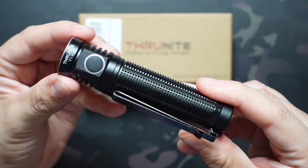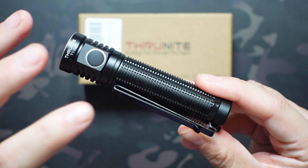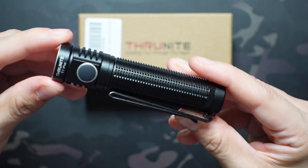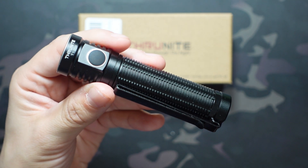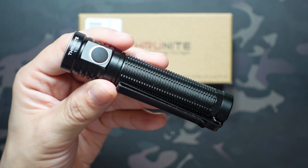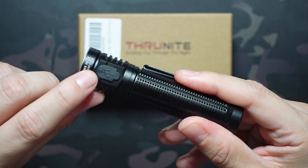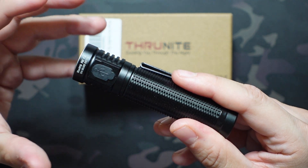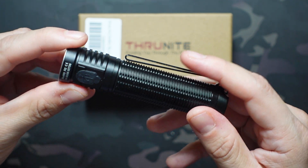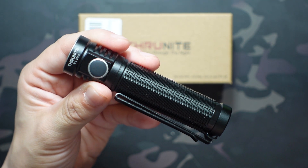They don't pack in a lot of modes — I just checked out an Army Tech light that had 11 or 12 different modes. This one is only a handful of modes, so it makes it a lot easier to operate. The T1 Pro is powered by a Thrunite 18350 3400 milliamp lithium-ion battery. It is USB-C rechargeable, comes with the USB-C cord, and has a nice dust cover.